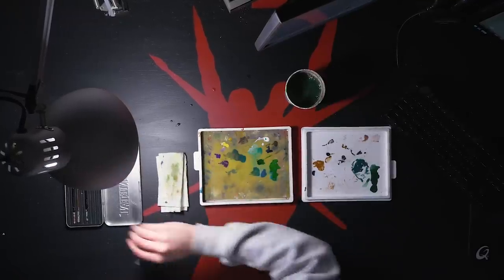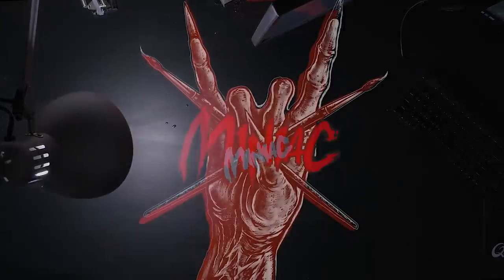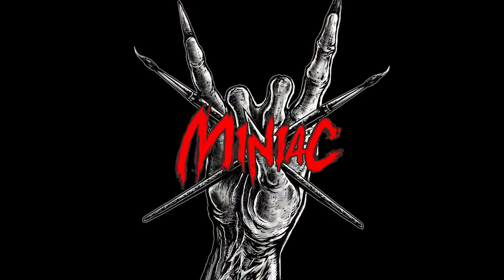Hi, my name is Scott the Miniature Maniac, and I got this mystery Japanese juice from a viewer that might be the key to solving all of my airbrush clogging issues forever. Let's find out.